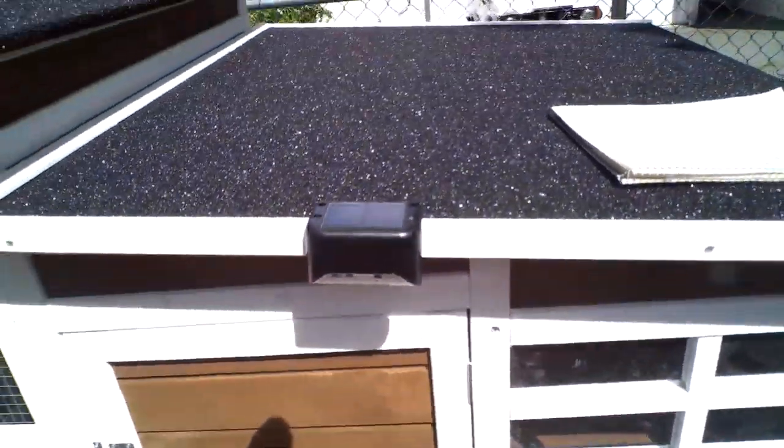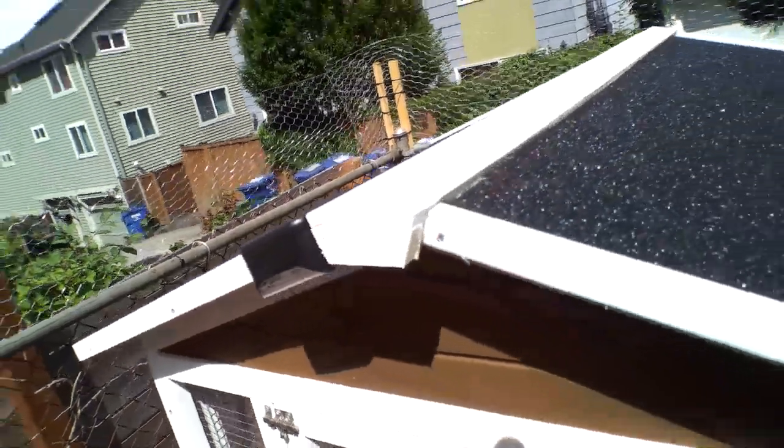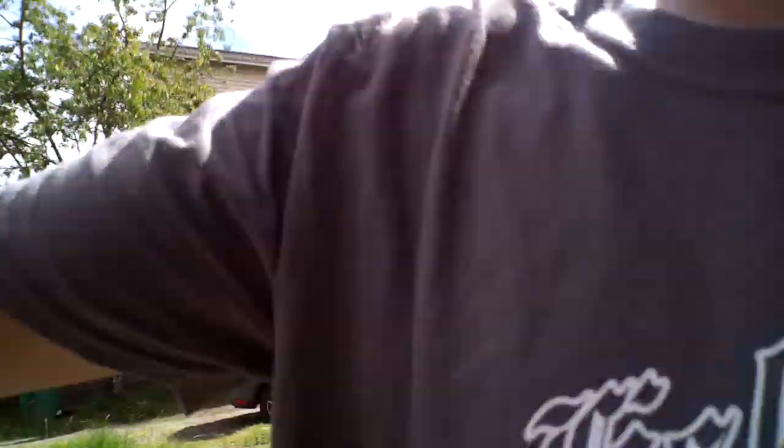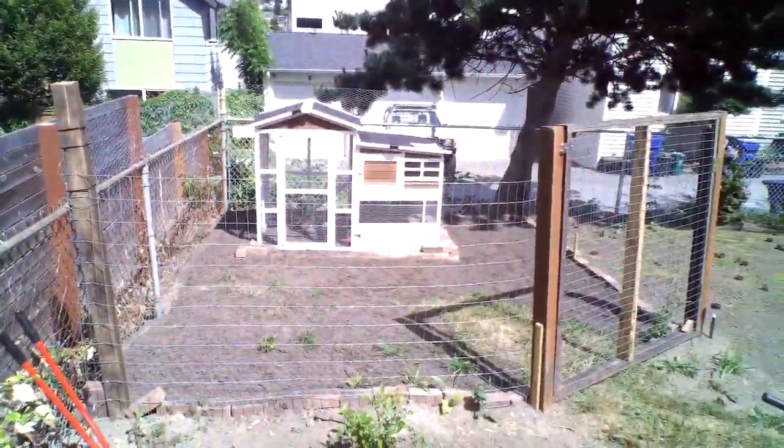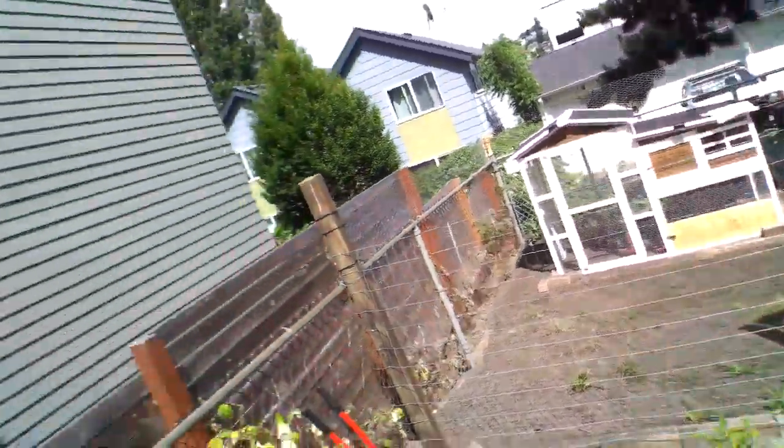I know it wasn't that much of a review, but I just figured I'd let people look at it since I didn't see anything on YouTube. I did hook up some solar lights out here, just to hopefully keep predators away — got two of them, a two-pack for $5 at Lowe's. You can see how small this coop is. They've probably got about 100 square feet in the run, so there's plenty of room. There's the coop — it's pretty small inside, but they've got this whole fenced-in area, so they should be pretty happy.